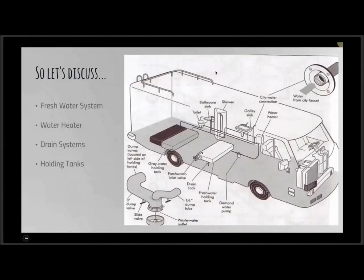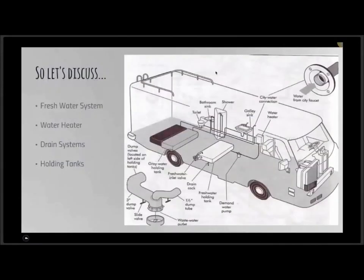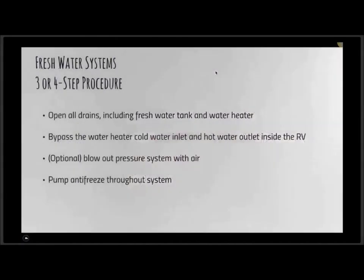Back to our water systems — let's fly through this. There's a schematic showing where everything is. If you're a do-it-yourselfer, hopefully you know where these items and equipment are on your unit. That infographic really shows all the details, as there are a lot of different components in the fresh and wastewater systems.